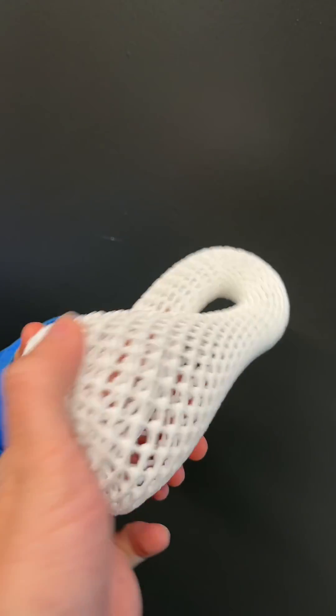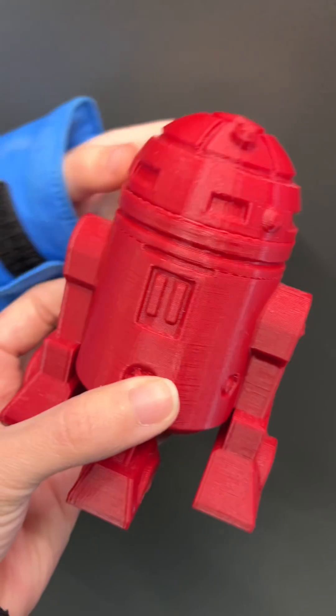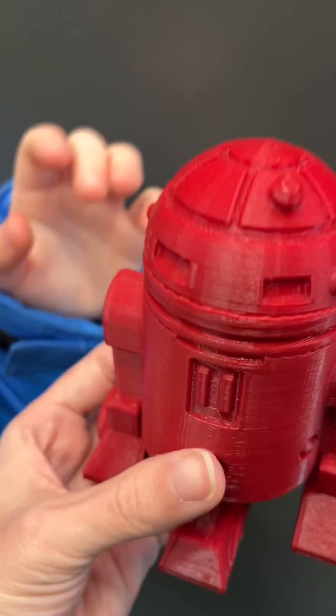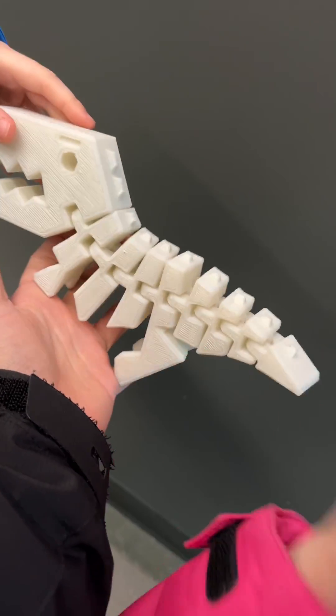I can print rigid and soft material, like flexible, which is very exciting. I hope this helps you see what this printer is capable of and that you can have lots of fun with it. I personally love 3D printing — it's extremely cool and we can create things for home decor, play, and so much more.